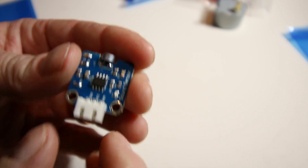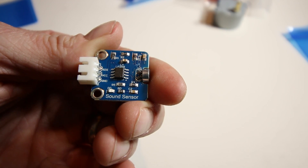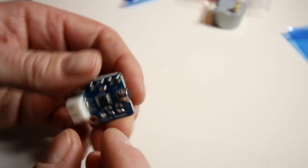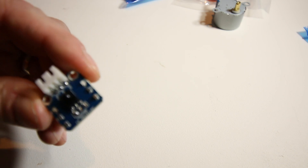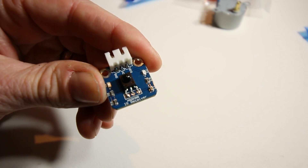Let's look at all the sensors — again, all of them have the breakout cable connector. This one is a sound sensor with a little microphone on the front, and everything's already set up. I bet all the code for these is already available on GitHub so you don't have to worry about getting them to work. This next one is an IR infrared receiver.